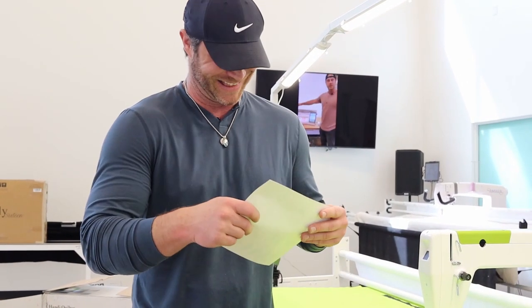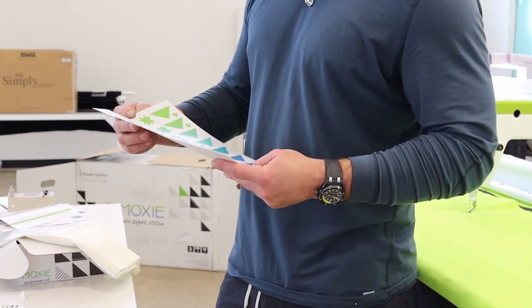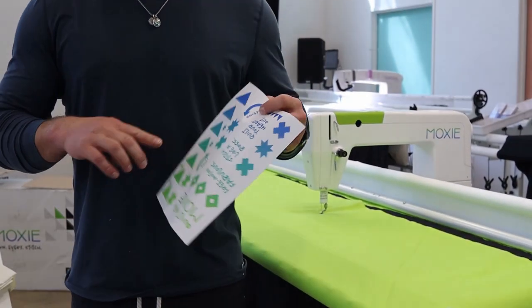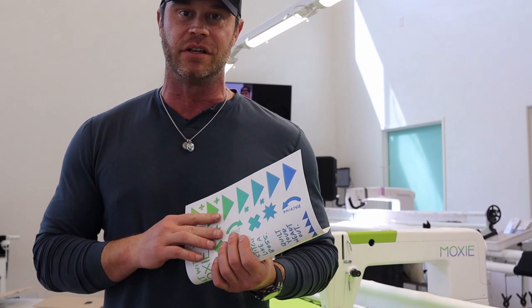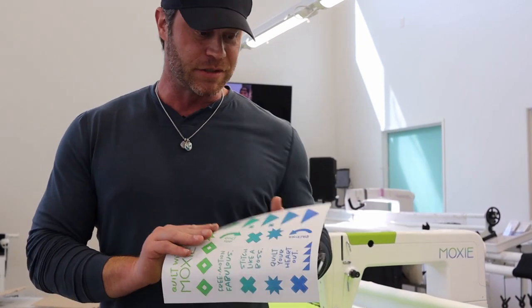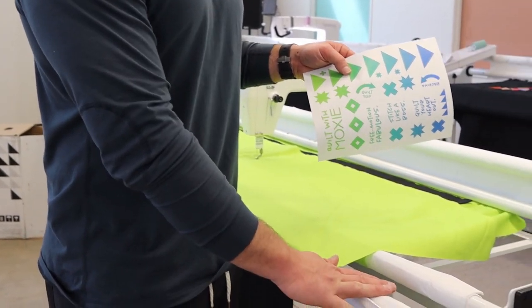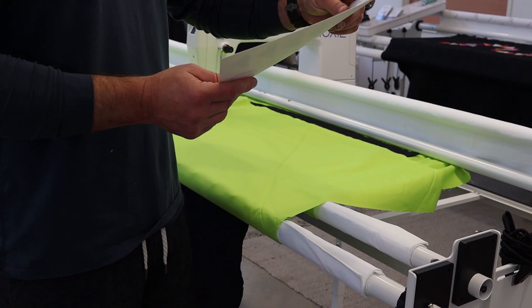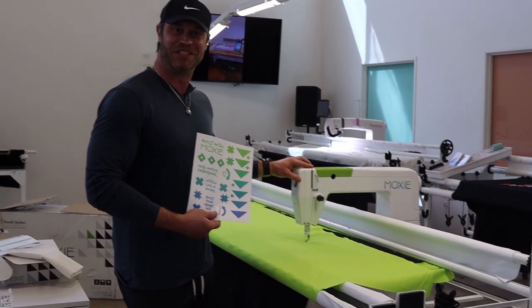If you want to funk up your Moxie, this is really cool — there are stickers: 'Stitch like a boss,' 'quilt your head off,' 'free motion fabulous,' 'quilt top and backing.' I love this because these labels actually tell you which bar is for the top and which is for the backing, so you never forget as you're starting off. And they should include that on their advanced models too. This isn't your grandma's quilting machine — this is cool.